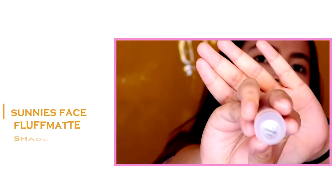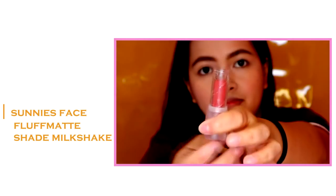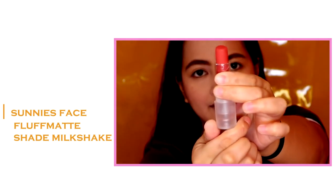So next, I'm using the Sonny's Face Fluff Matte in the shade Milkshake. But wait, I'm not using it for the lips — I'm using it as an eyeshadow. Yes, I'm using it as an eyeshadow and it works perfectly as a cream eyeshadow. And sobrang blendable neto. Actually, kaya naging favorite ko ito kasi may compliment sa akin ang crew ng isang fast food na sobrang ganda daw nung makeup ko — e, lipstick lang naman yun ang gamit ko. And sobrang natural lang daw nung look.